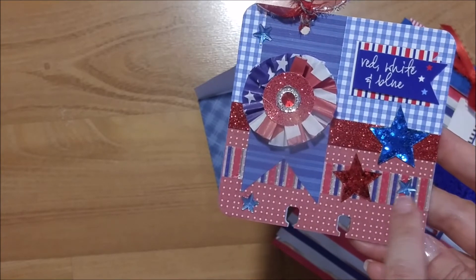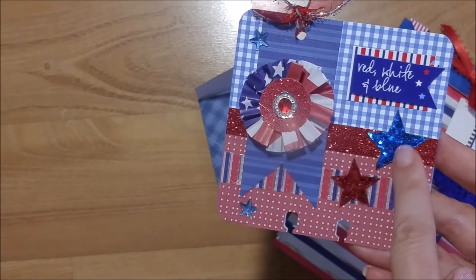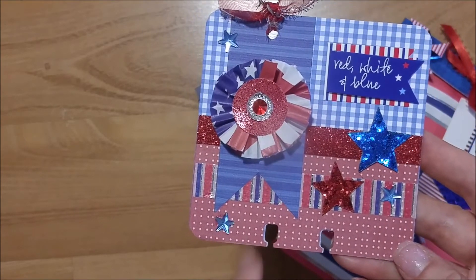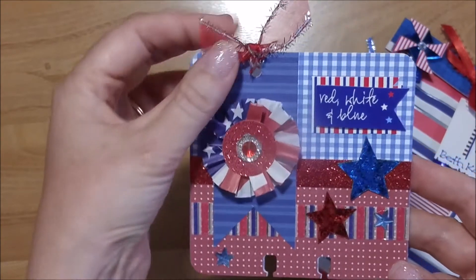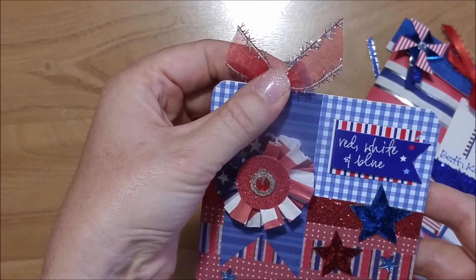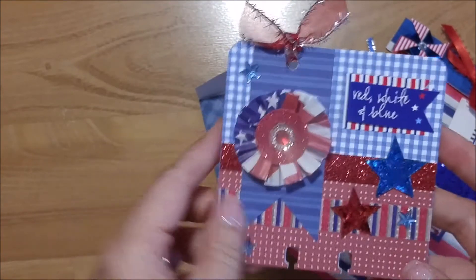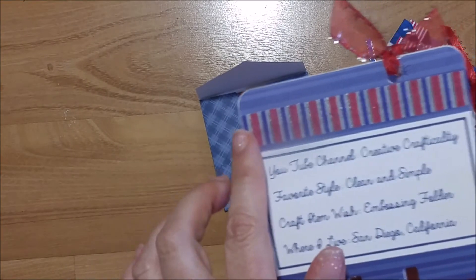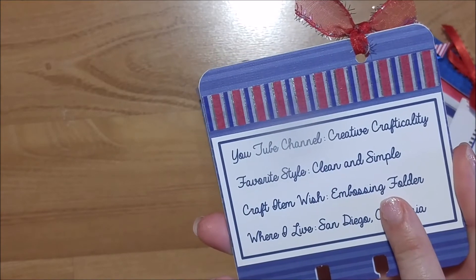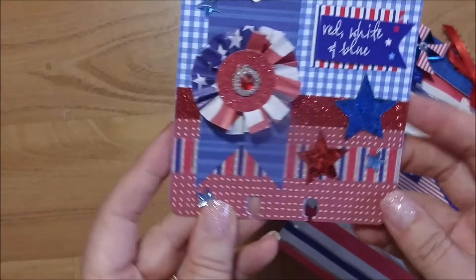I also used red, white, blue, and silver washi tape from the dollar spot, plus red glitter stars from the dollar spot, and blue star rhinestones from my stash. I tied it up with dollar ribbon from Walmart — it's red with silver fringe on the sides. On the back, we were to list our YouTube channel, our favorite craft style, a five-dollar craft item wish, and where we lived — so all that information is on the back.